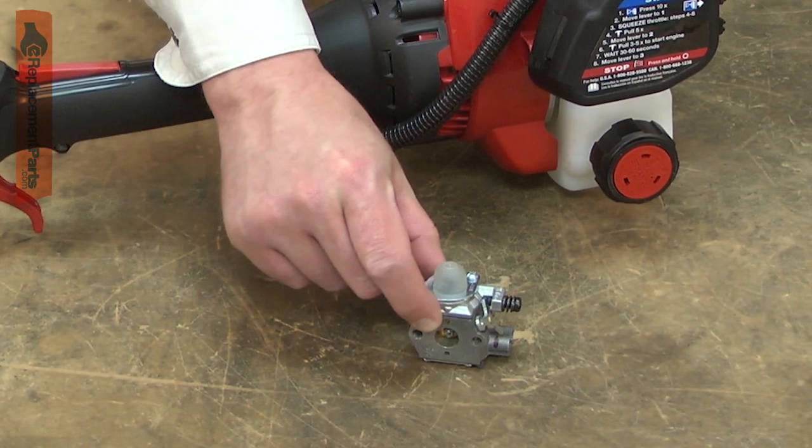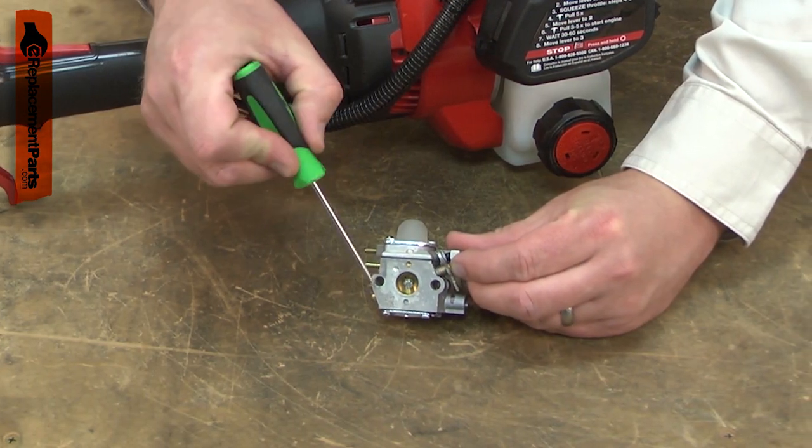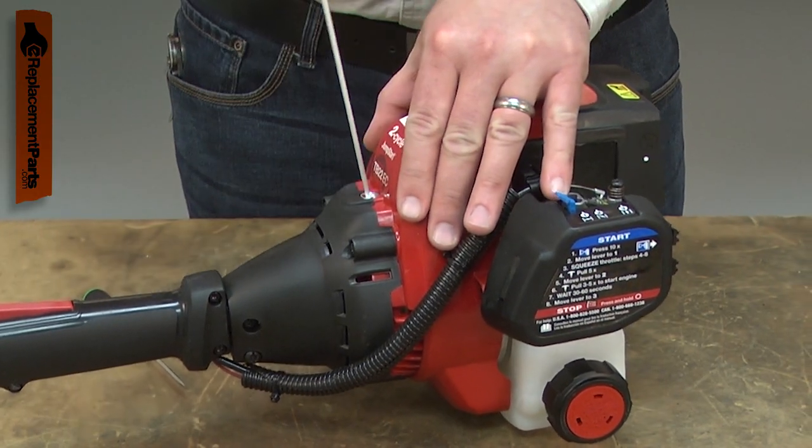The carburetor brings fuel and air together in the perfect ratio for combustion. The carburetor has many tiny passages that route the fuel. If dirt or corrosion plugs these passages, the engine will run poorly or not start at all.